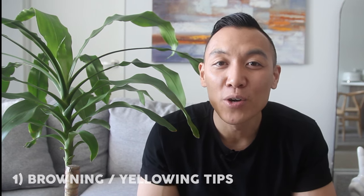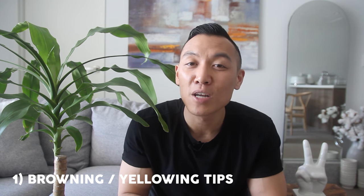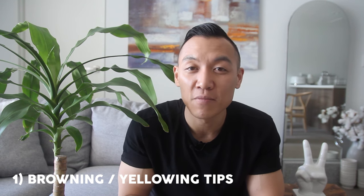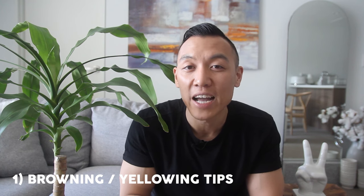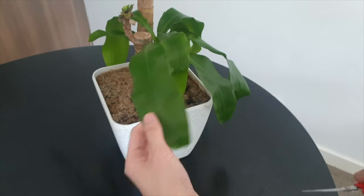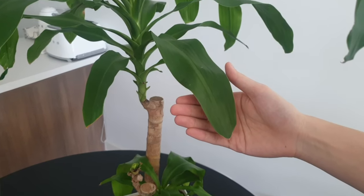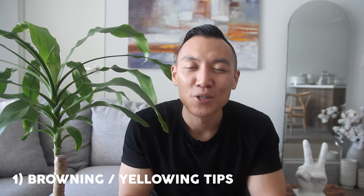Number one: browning or yellowing tips. Browning and yellowing tips is a common occurrence for the Dracaena — sometimes this is considered normal. However, if you're finding it is excessive, this could be an underlying issue you need to diagnose. Naturally, Dracaenas will yellow and brown their tips over time, and if you don't like this aesthetically, I generally just snip the browning off. Once I snip them off and there are no further issues, the browning will stop.